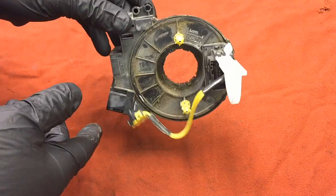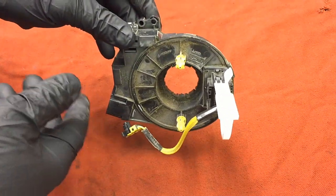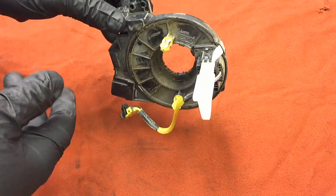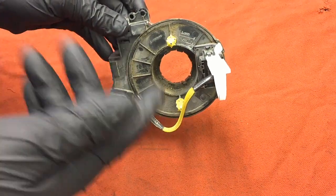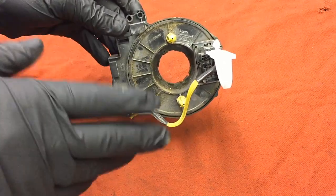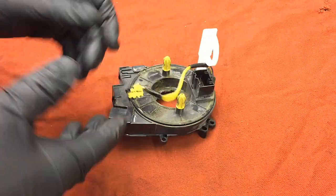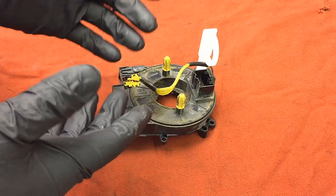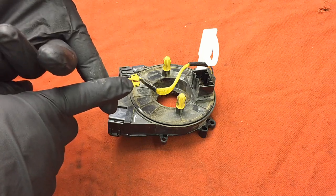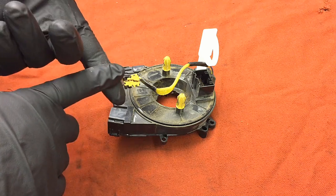This one is out of a 2013 or 2014 F-450 excavating truck, used pretty hard. It had an airbag light on, the horn didn't work, and none of the steering wheel controls worked. That's a dead giveaway — if all your controls go out at once, or your horn goes out and then a couple days later your airbag light comes on and your steering wheel controls stop working.